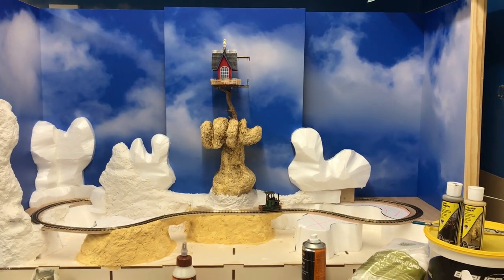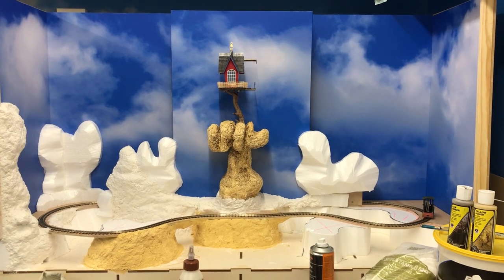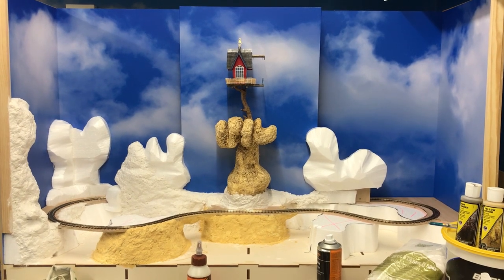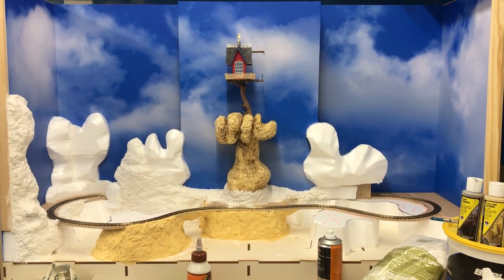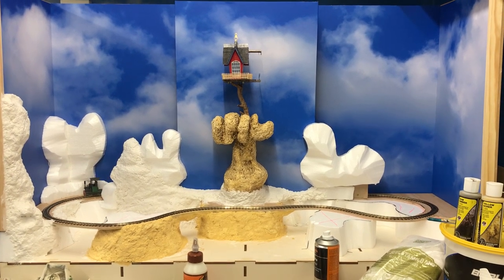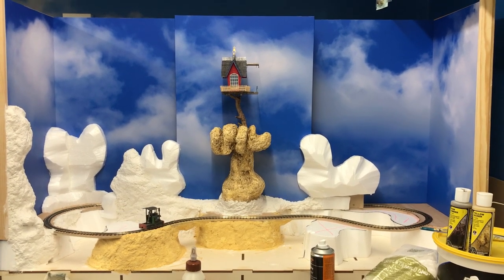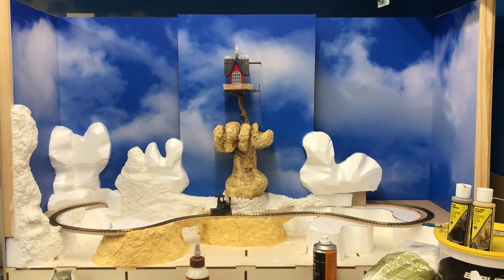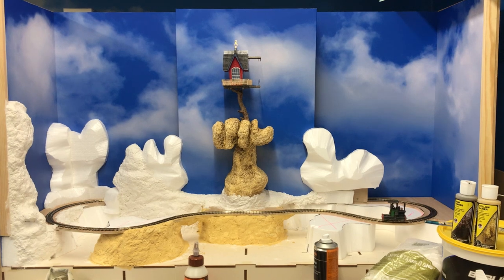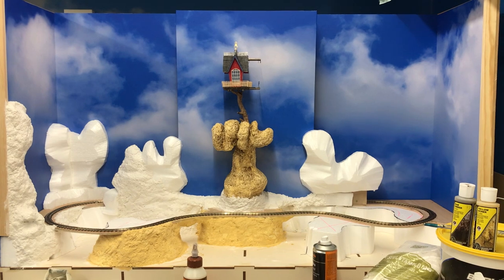So what I've been up to this week? The backboards, the back frame. I use 6mm MDF. I appreciate a lot of people don't like using MDF - I know it's not the greatest material to work with if you're cutting it. I don't. I get mine delivered pre-cut. I use a company and they cut them to the size I want, so I don't have to do any cutting, or very, very little cutting anyway.